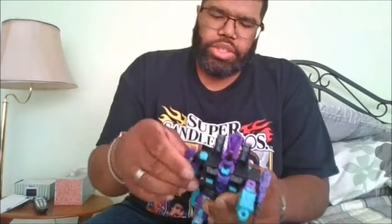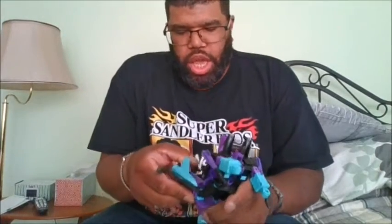Let's get him fully transformed correctly. Here is Generation 2 Ramjet in all his glory. So right now here is his articulation — you can go 360, you can go that far for one of the joints. He does have a way to move his hand due to transformation, and his null rays can move 360.